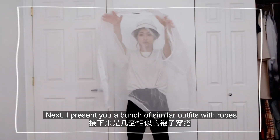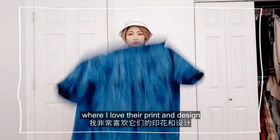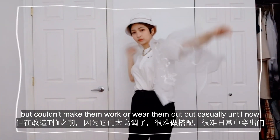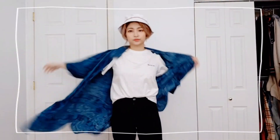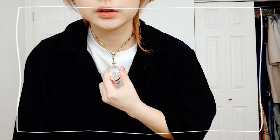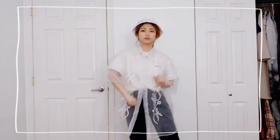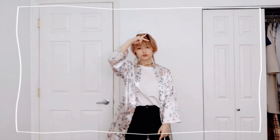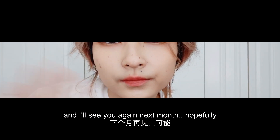Next, I present you a bunch of similar outfits with robes, where I love their print and design but couldn't make them work or wear them out casually until now. Thank you for watching, and I'll see you again next month, hopefully.